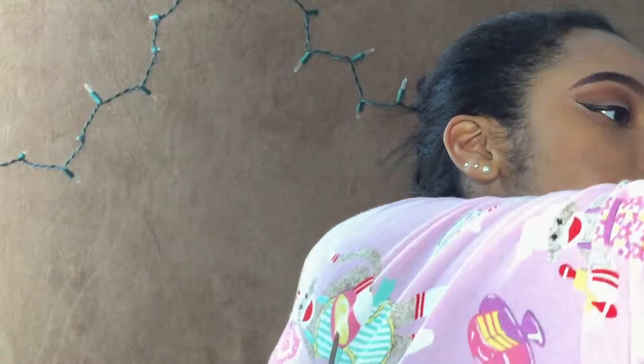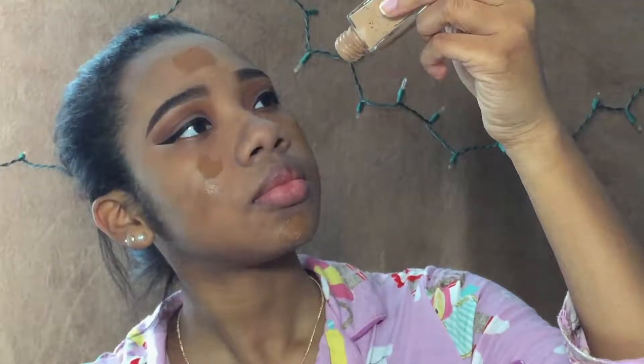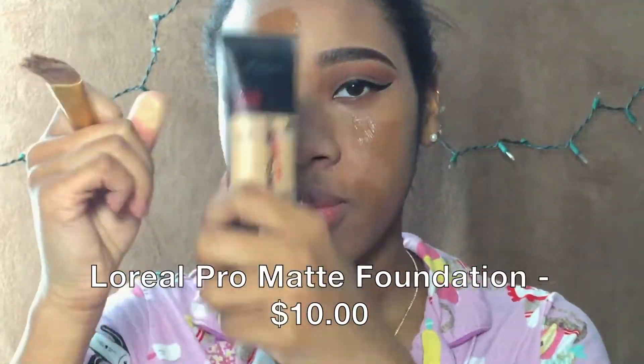So what's going to happen is I'm going to mix this with the Maybelline Fit Me Matte and Poreless in 310 Sun Beige — I use this to lighten up any concealer or foundation that is too dark for me. I'm also going to use the L'Oreal Infallible Pro Matte in Caramel Beige, which is also way too light for me, so we're going to see if these mix together.